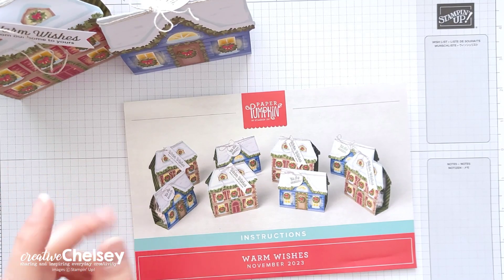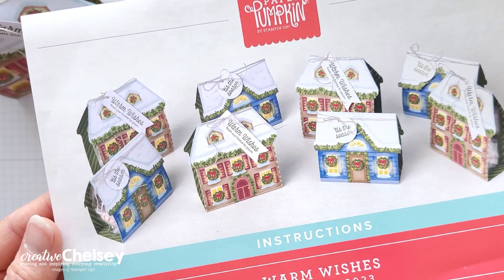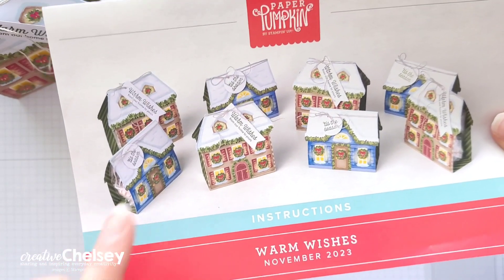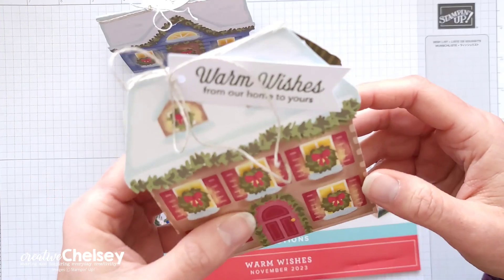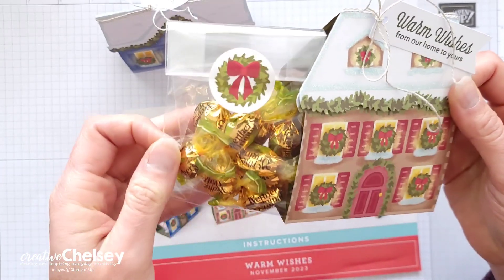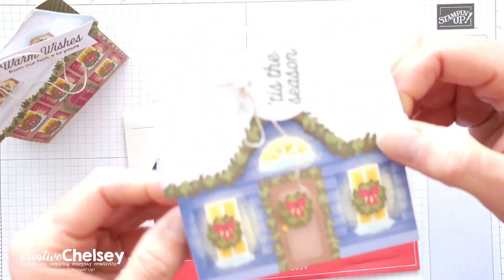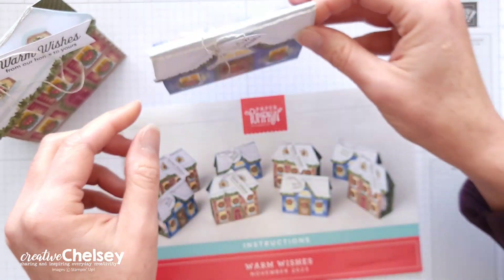Today I'm sharing my second alternative card using the November 2023 Paper Pumpkin Kit called Warm Wishes. This festive kit creates eight treat boxes, four in each of two different designs. They're super fun, and you can slide in a little treat into the bag that is provided in the kit. Here is the second treat box that you can make with the kit.